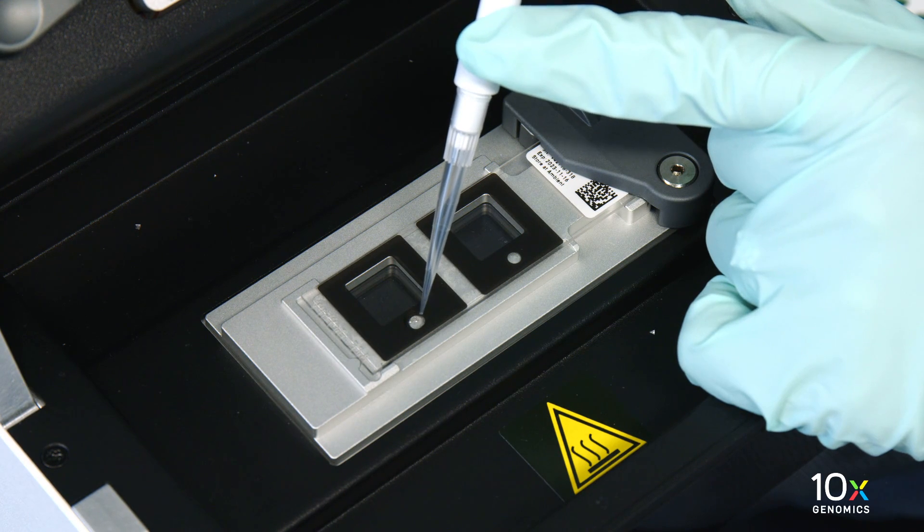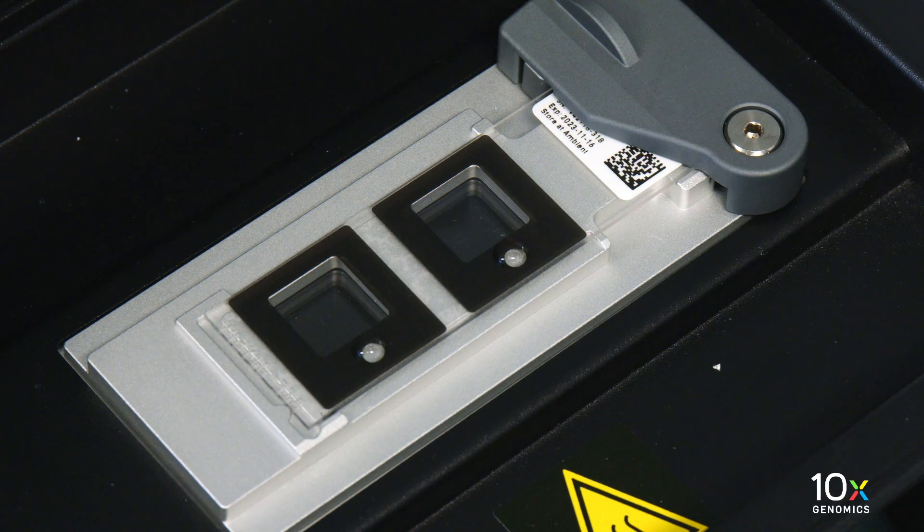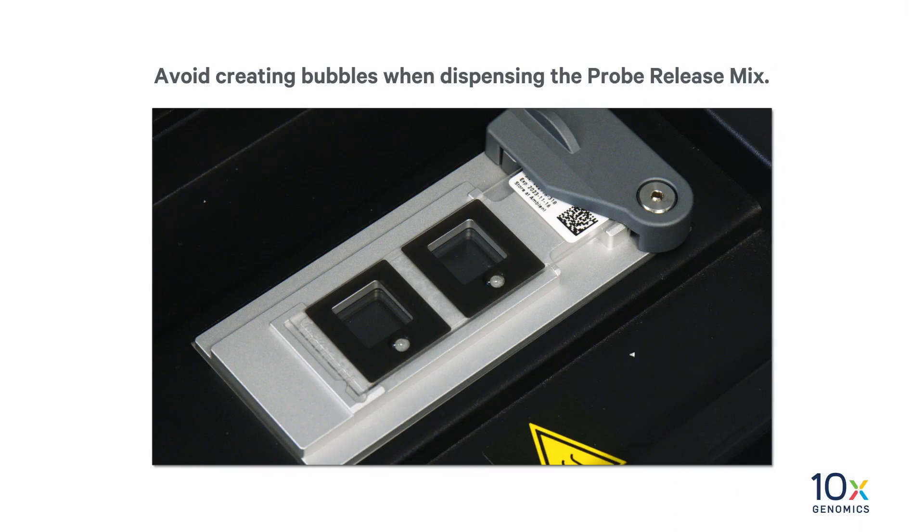Dispense 25 microliters of probe release mix into each spacer on the Visium slide assist spatial gene expression slide. Avoid creating bubbles when dispensing the probe release mix.